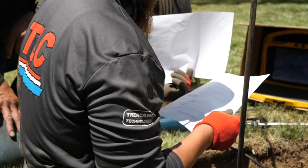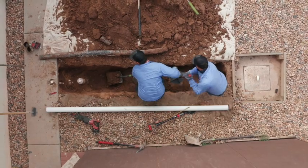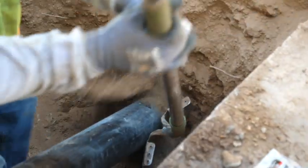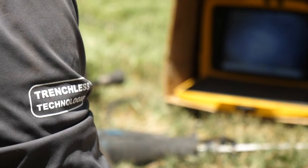TLC plumbers will review with you the repair options and determine the best type of repair, whether that's digging up the pipe, pipe bursting, pipelining, or spray coating.